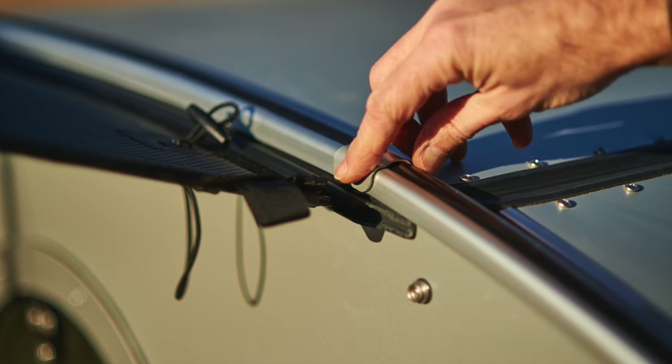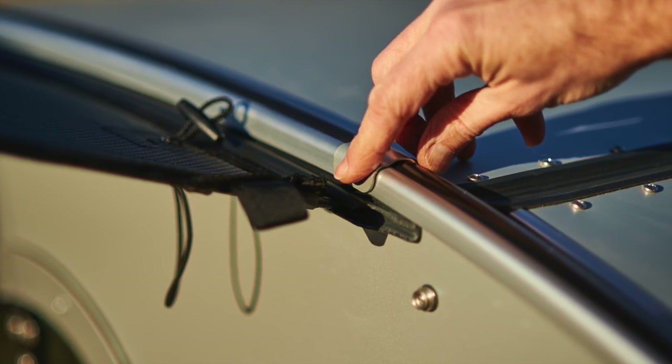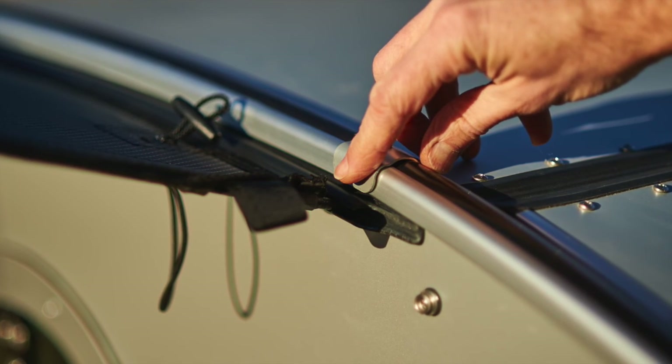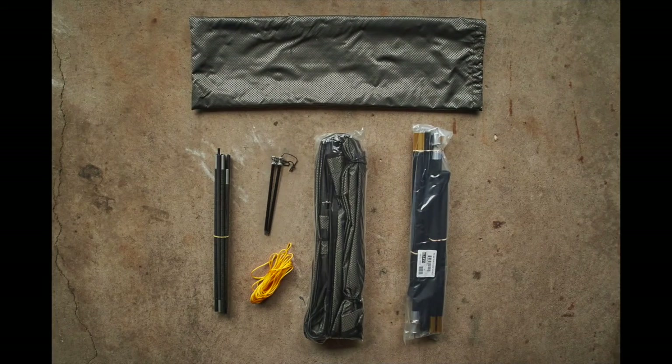Let's start by looking at what's included in your awning kit. First, there are two awning rails — about six feet long — installed on either side of your trailer above the doors and just below the roof edge trim. There's the awning itself, a hoop pole which is the smaller diameter pole, and two adjustable poles which support the outside edge of the awning. There's also two ground stakes and two 15-foot guy lines.